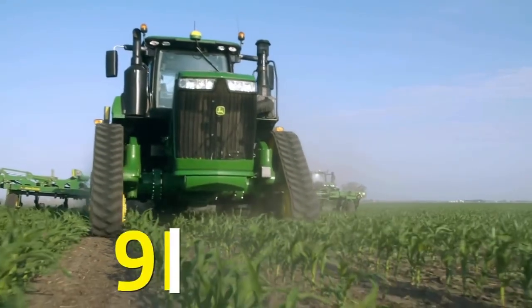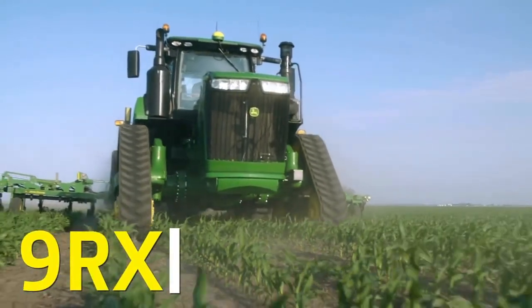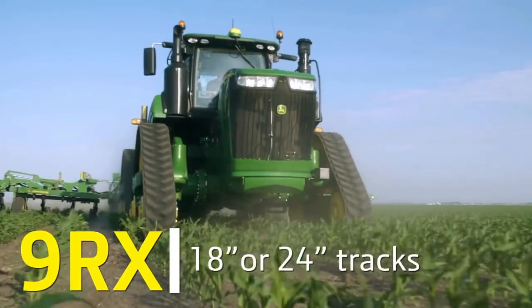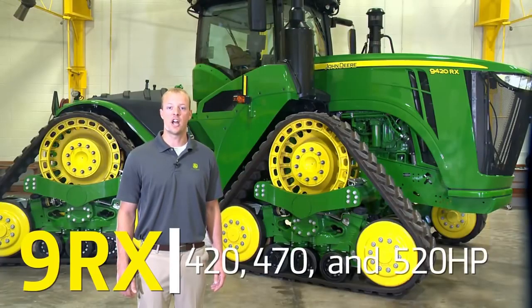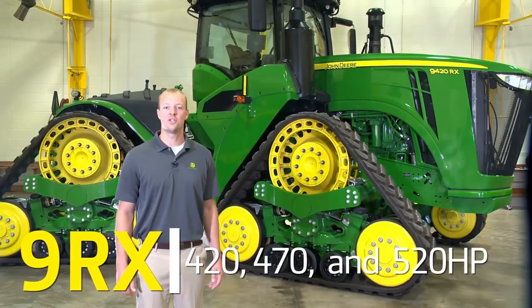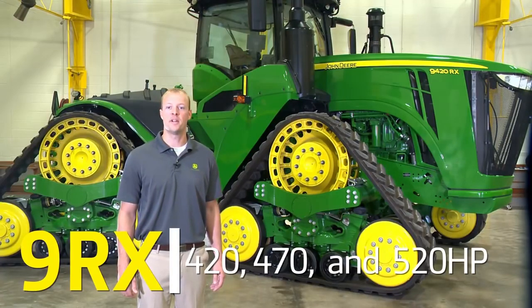To get between the rows, John Deere 9Rx now offers 18-inch or 24-inch tracks at 80-inch, 88-inch, or 120-inch tread spacing. John Deere will be providing this tractor in 420, 470, and 520 horsepower for pulling larger implements faster.